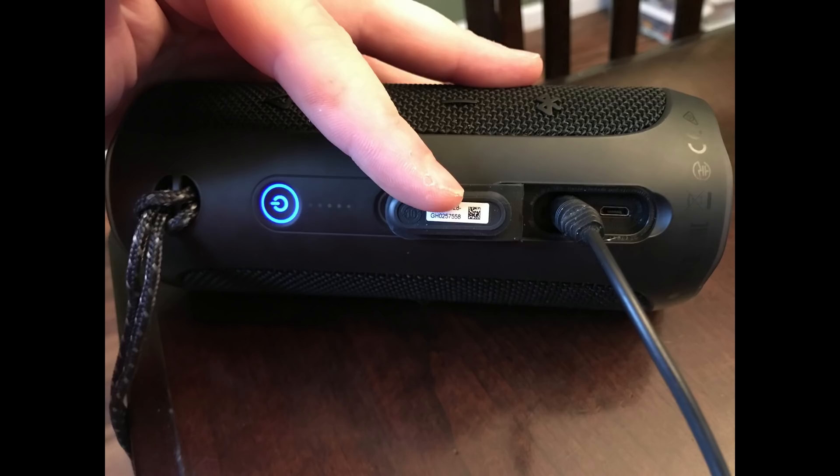Step 4: Turn your JBL Flip 4 Bluetooth speaker on if it isn't powered on already. You can verify the speaker is powered on when a blue backlight is visible behind the power button.